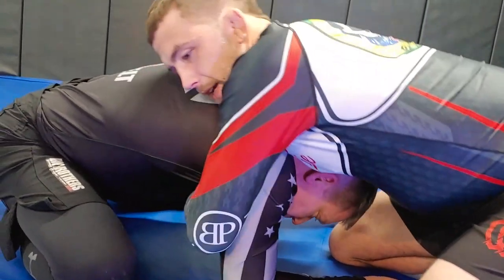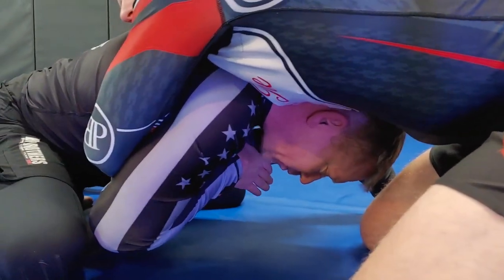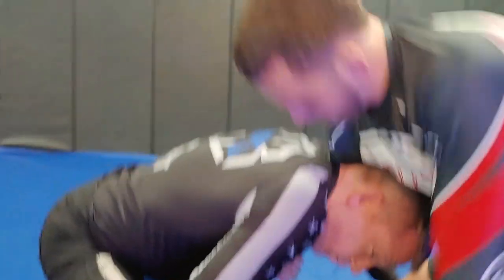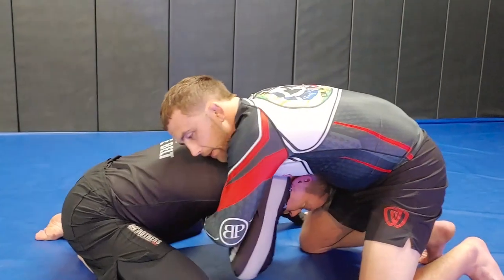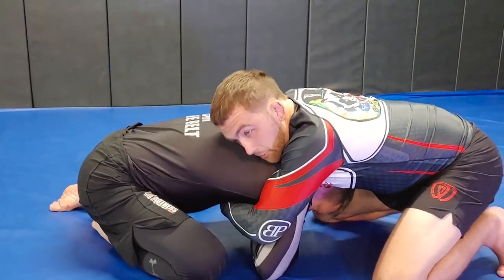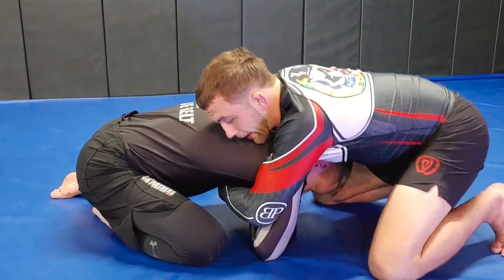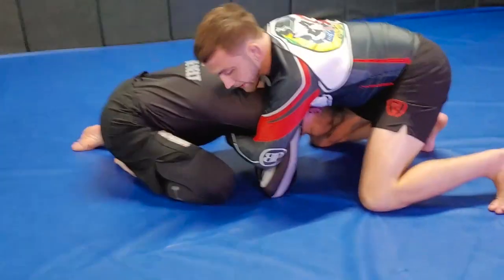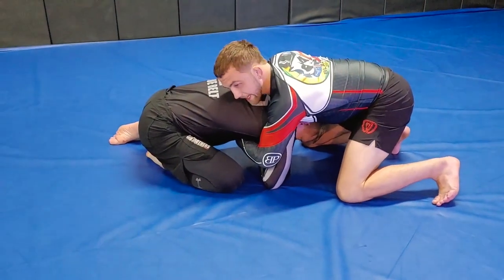From here, he looks to grab that grip and draw this elbow down. He starts to pull my wrist down towards his chest and off of his throat. From here, I want to make sure I'm keeping good pressure because I want to stop him from posturing or backing out still. So I'm going to walk towards my left side, because I want to cut that same angle.